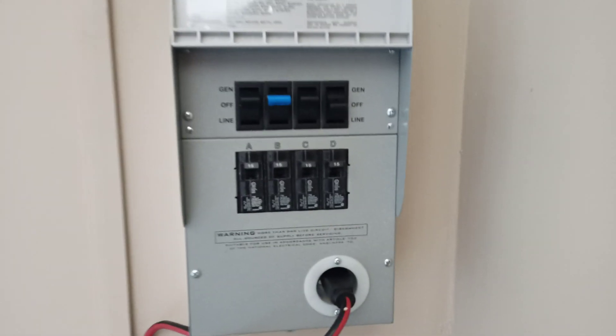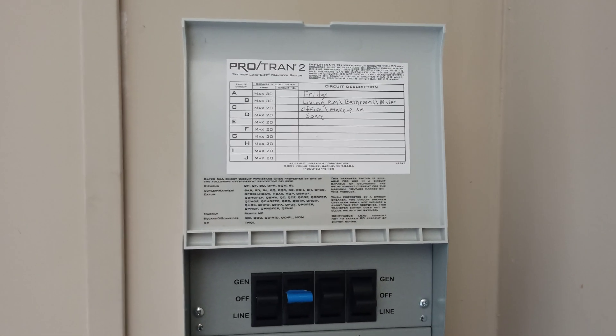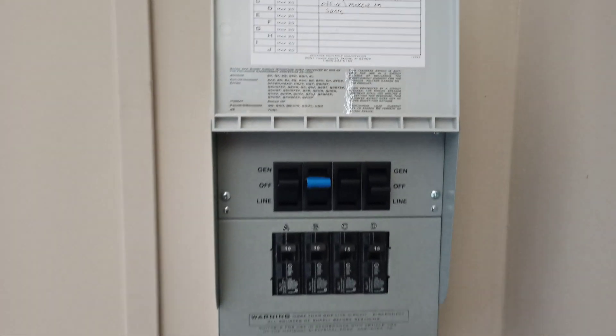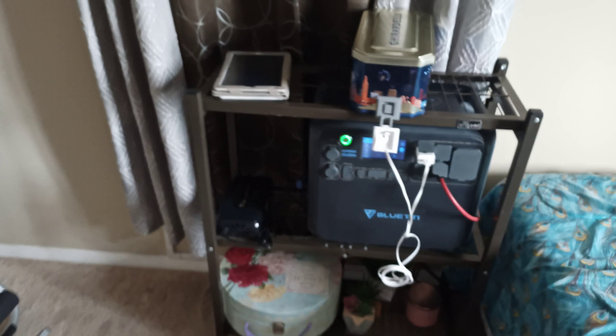There's a bunch of stuff right here. Here's the generator switch disconnect, and I've got one spare. So yeah, this is the inside. I still have a lot of work to do on the outside, but I'm pretty happy with how it turned out.